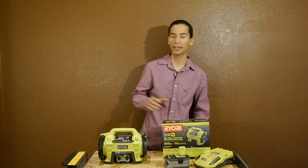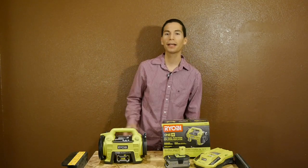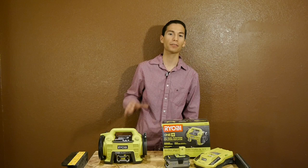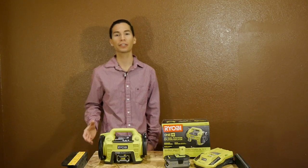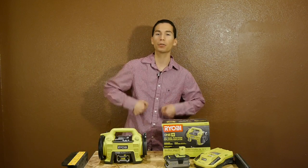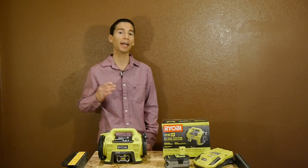Out of the box it comes as a bare tool only, meaning no batteries or chargers are included. It's really just meant to be an add-on tool to your existing Ryobi One Plus collection. As for pricing, it's priced at around $40. I'd say it's well worth it for the price and features — it's nice not having to go to the gas station to put air in your tires, manually pump bike tires, or bust out an air compressor and hose for any of your tires.